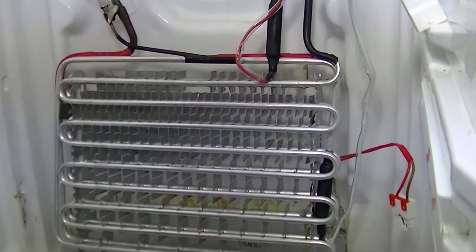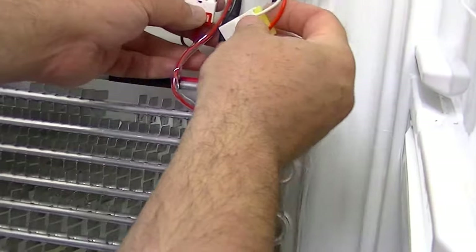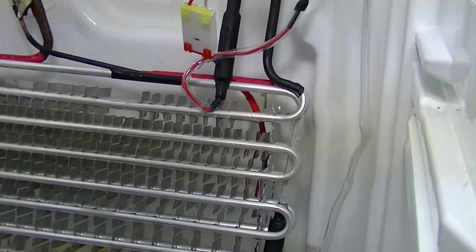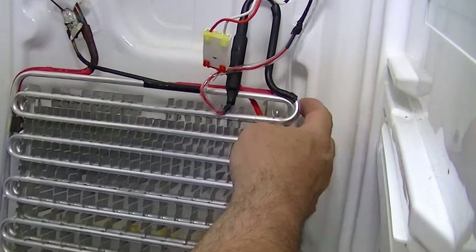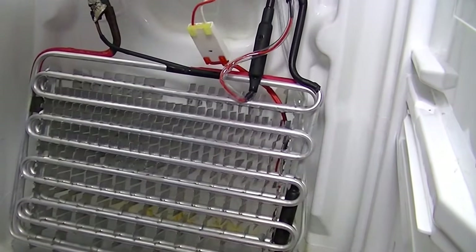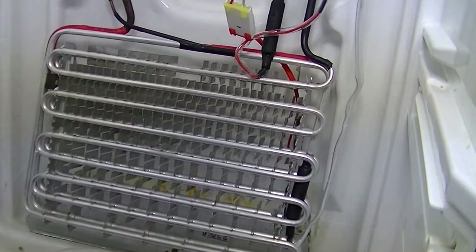At this point I just plug in the drain heater and the evaporator heater - just plug them in now so you don't forget them. Tidy the wires as you go - the wire coming off the defrost heater, tuck that round the back and bring it over. At this point, because I've got the cooler unit off its plastic lugs, I'll put the thermal fuse in.